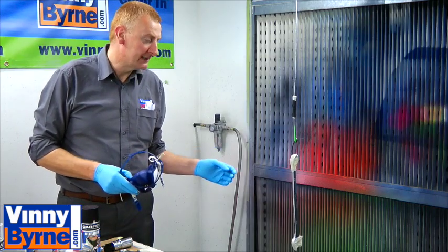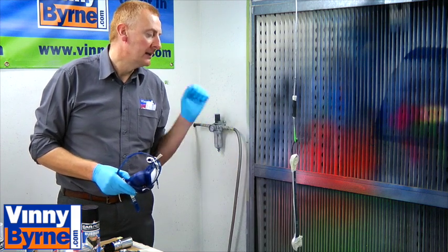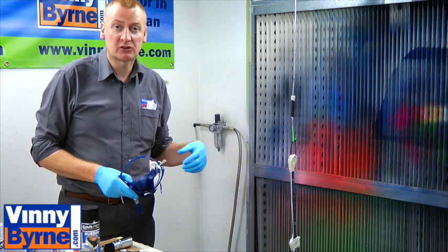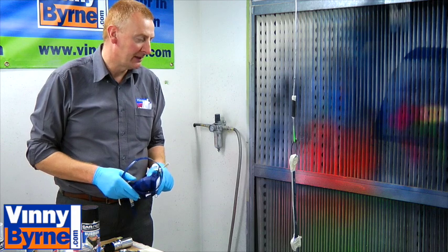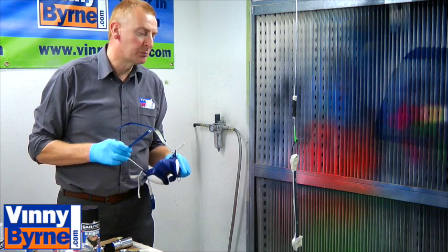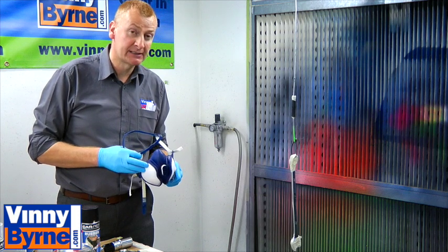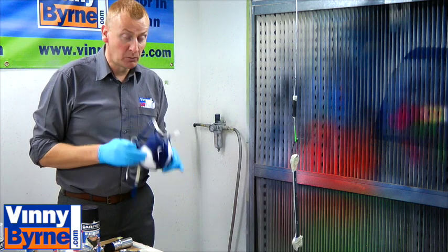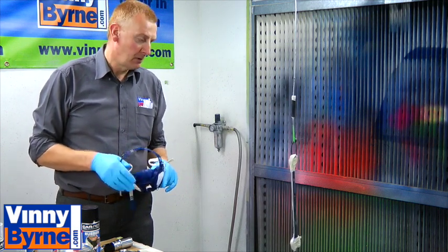We're about to spray this spanner. The reason for doing that is we want to give it a nice grip, and it's a good insulator come the winter time — it'll help keep the heat in the spanner a little bit better. Like with all sprays, always use a good respirator. This particular one is a 3M mask, 6941. And also always, even though you wear the mask, spray in a well-ventilated area.